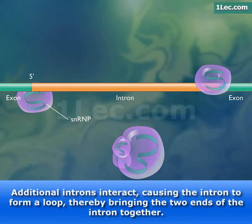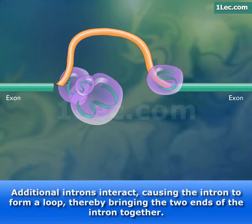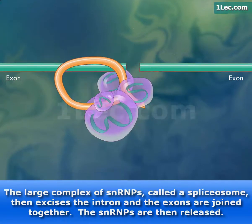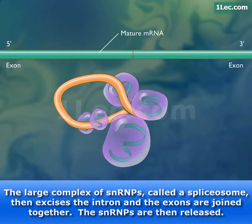Additional introns interact, causing the intron to form a loop, thereby bringing the two ends of the intron together. The large complex of snRNAs, called a spliceosome, then excises the intron and the exons are joined together. The snRNAs are then released.